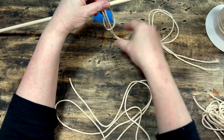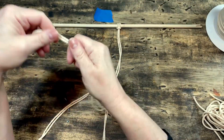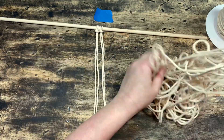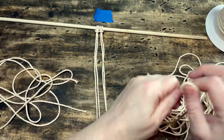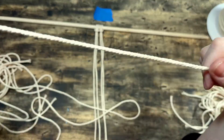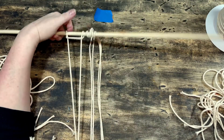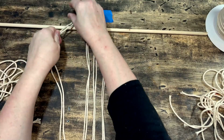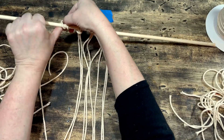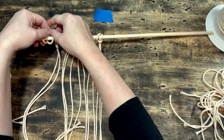We take the two longest pieces — the two 60-inch pieces — fold each in half, and tie them in a lark's head knot to the dowel. A lark's head knot is when you place the loop over the dowel and pull the rest of the cord under the dowel and through the loop, pulling it back towards you tight. We tie our two longest pieces in lark's head knots in the middle, then do the same with all 12 of the 41-inch pieces — fold them in half and tie them in a lark's head knot, six on one side of the 60-inch pieces and six on the other side. The four 13-inch pieces can be put aside for later.